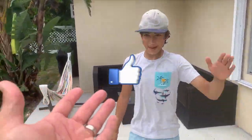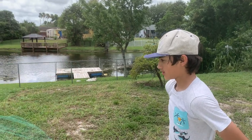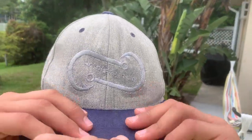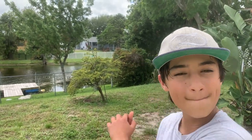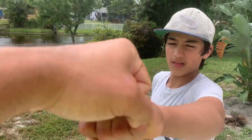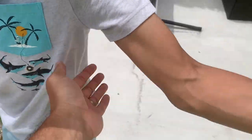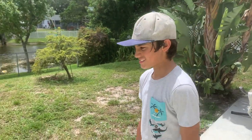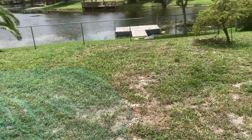Lorenzo, congratulations buddy — that was amazing. Guys, give us a thumbs up if you think Lorenzo did a good job. Comment down below if you have any questions, and let us know what other videos you'd like us to film. Lorenzo, what kind of hat do you have? A Watch Your Lip hat. Where can somebody get one? At www.watchyourlip.com — we've got merch, shirts, and hats. We're going to do more tutorials on how to be a successful fisherman. Lorenzo, good job buddy — let's go out there and catch some fish!